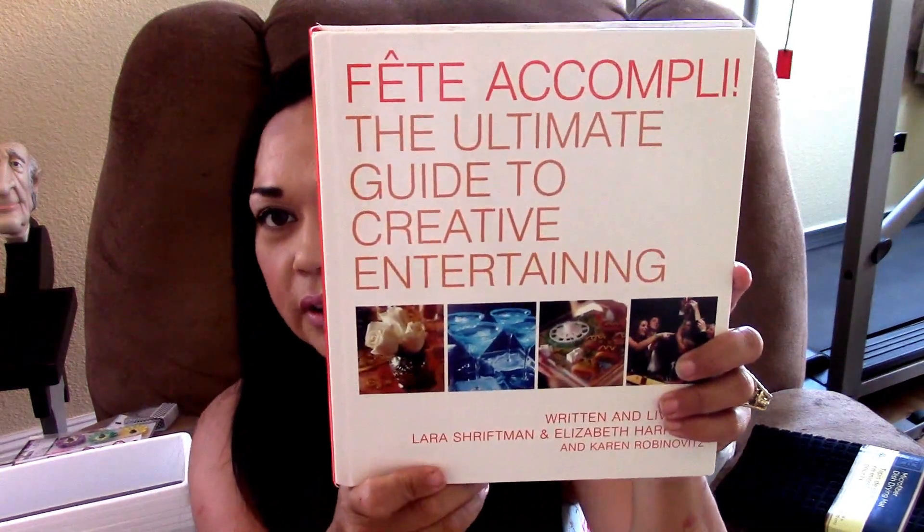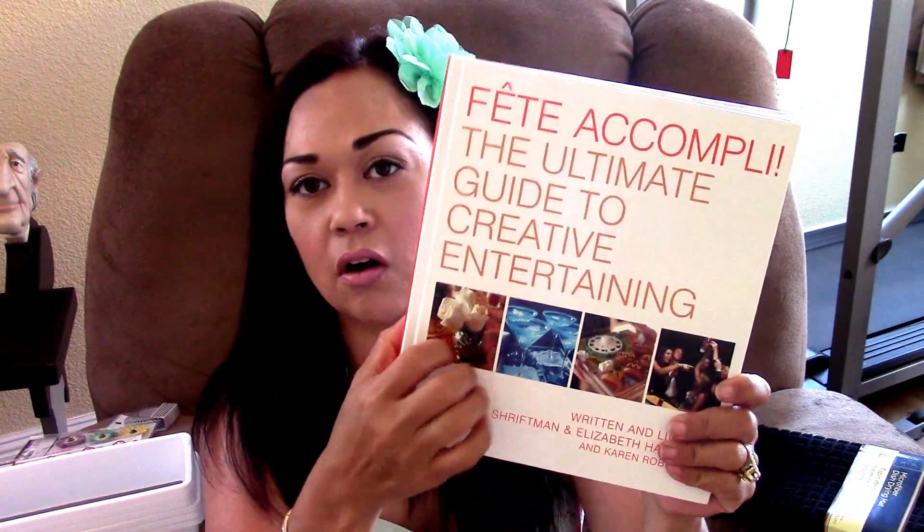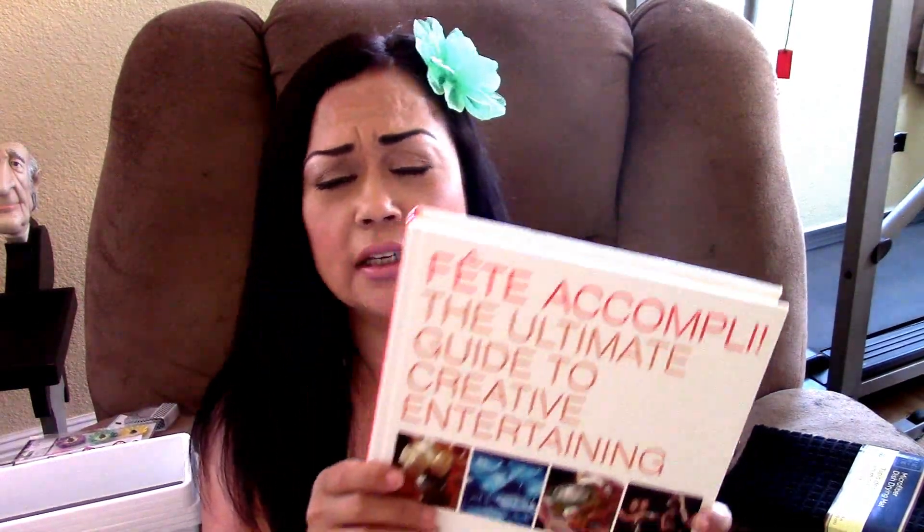I always look through the books and I found one — this one says The Ultimate Guide to Creative Entertaining. Look at how cool that is. On the inside it has pictures and little drink themes and stuff like that. This is a really good hardback book and it gives you recipes and stuff like that.